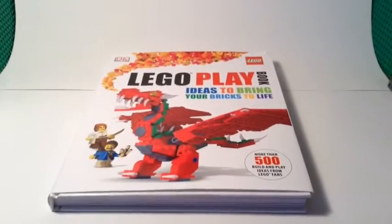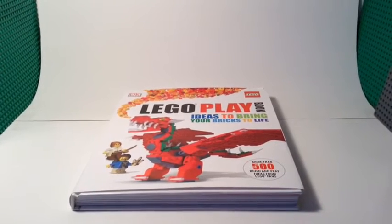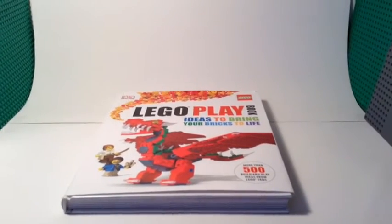So that is it for the Lego Playbook review. I think it retails for around $20 to $25. That's pretty much it guys for the Lego Playbook review, and I'll be doing more book reviews for Lego too.